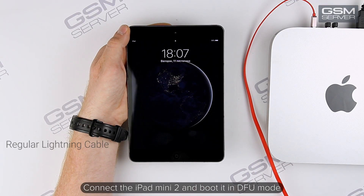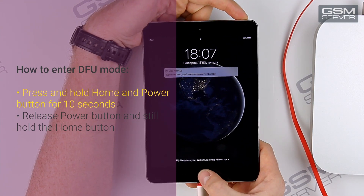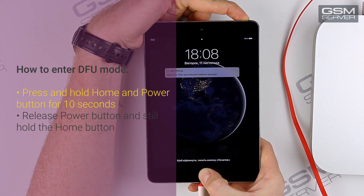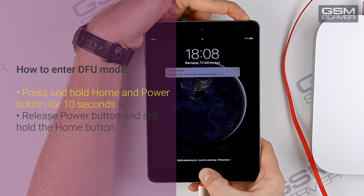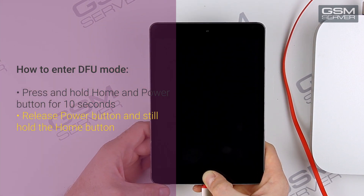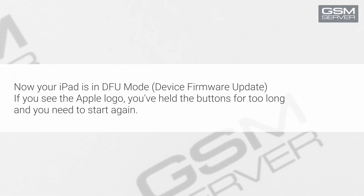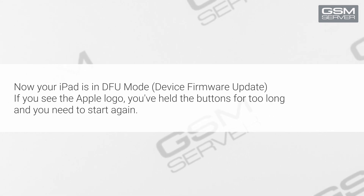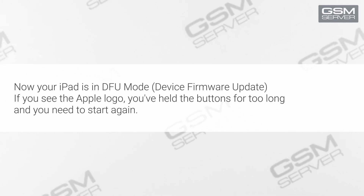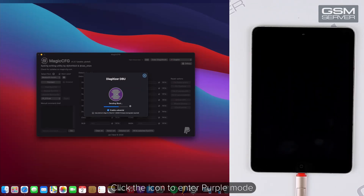Connect the iPad Mini 2 and boot it in DFU mode. Press and hold the home and power buttons for 10 seconds. Now your iPad is in DFU mode. If you see the Apple logo, you've held the button for too long and need to start again. Click the icon to enter purple mode. Ready!